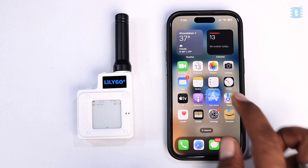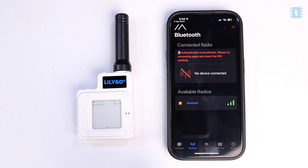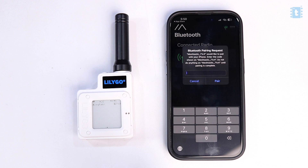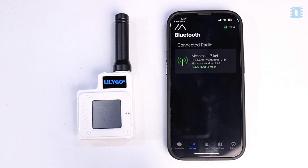Now let's go to the Meshtastic mobile application and see how to pair the T-Echo device with our phone. First, download the Meshtastic application on your smartphone. Open the application and you'll find our T-Echo device listed — just click on it and pair it via Bluetooth. Provide the code shown on the T-Echo device's screen, and with that we have successfully paired our T-Echo board.